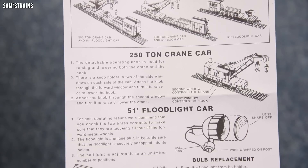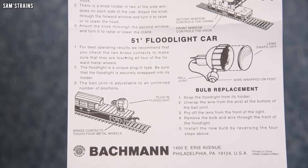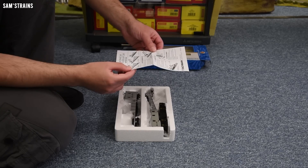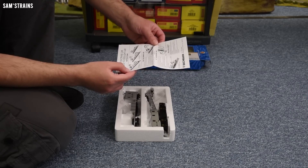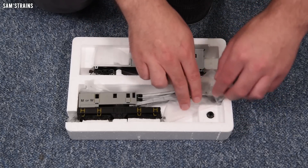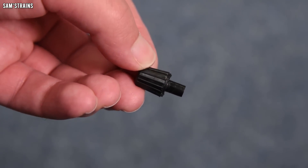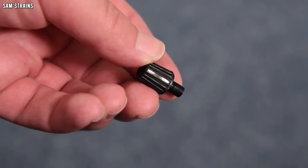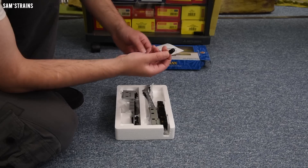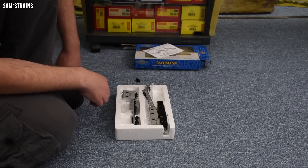The instructions also mention a 51 foot floodlight car, which is not what we've got — there is no floodlight here. So why is that on the crane instructions? Anyway, here's the knob — a small detachable piece you stick into a hole in the side of the crane and twist to operate the jib. It's going to be one of those reviews, I think.